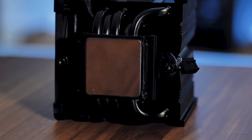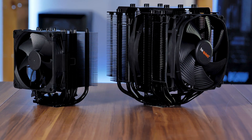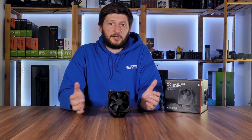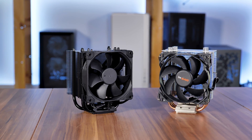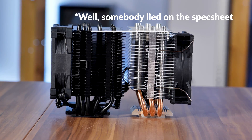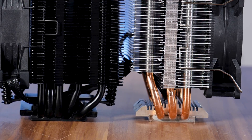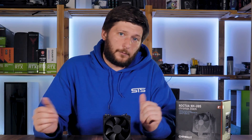Just by looking at it, it does look promising — five heat pipes and a big nickel-plated block. Sure, that may seem like nothing compared to the really big coolers, but it is actually really good for its size. Take the Be Quiet Pure Rock Slim 2 for example — sure, it's a centimeter bigger, but it only comes with three heat pipes. And both being meant for the exact same scenario, let's compare them head-to-head.